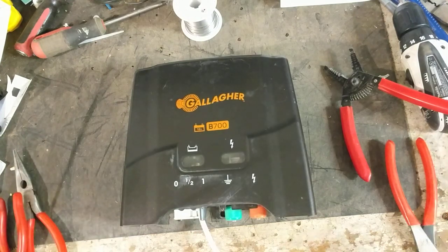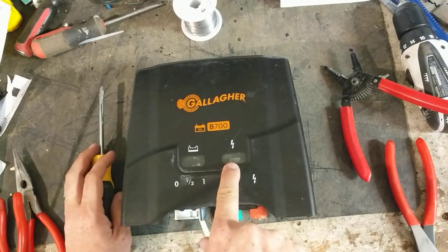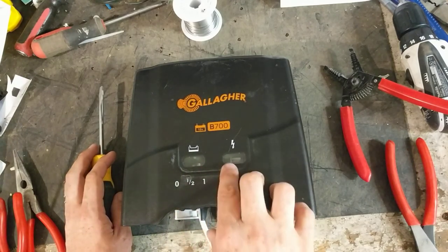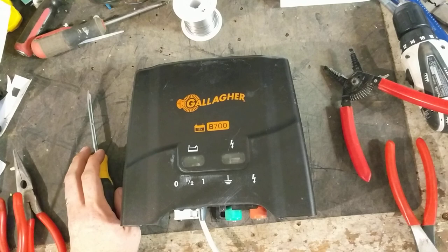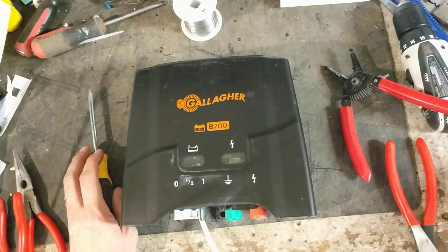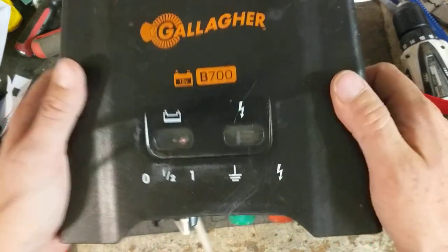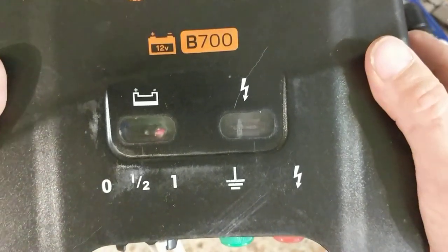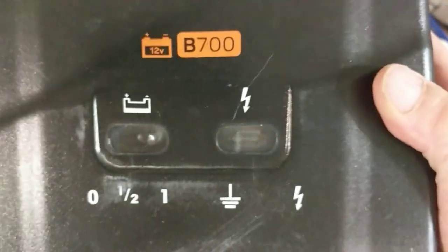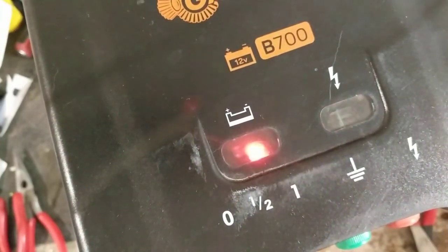Let's pop this open and show you what it looks like. Real quick — it does have two lights. This light comes on and flashes with every pulse. This is just your low battery light. Right now I've got about 13 volts running into it, and if we lower the voltage down to 10 volts, you can see that little red light coming on. That would tell you, especially if you don't have a solar panel on this, that you've got a low battery. I'm going to crank it up a little bit and see what happens.